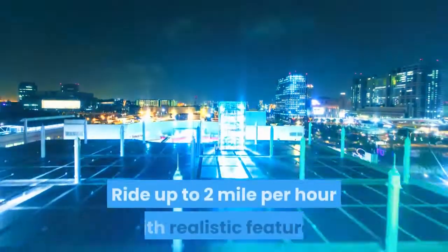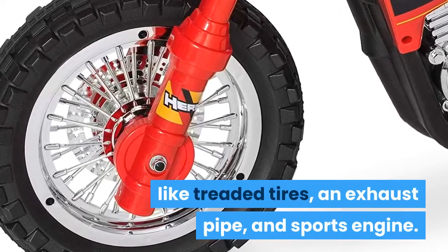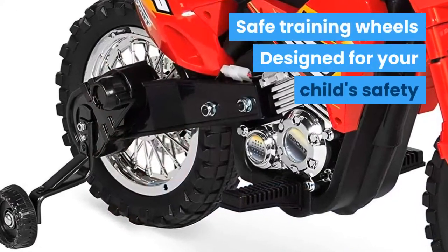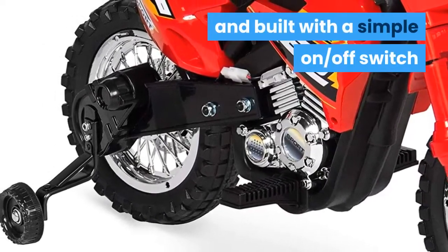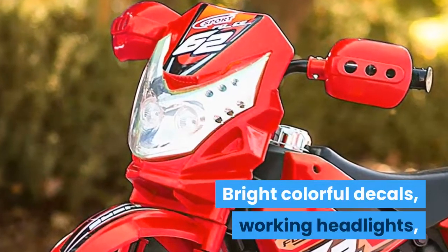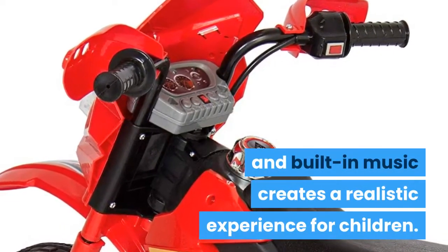Ride up to 2 miles per hour with realistic features like treaded tires, an exhaust pipe, and sports engine. Safe training wheels designed for your child's safety and built with a simple on/off switch. Bright colorful decals, working headlights, and built-in music creates a realistic experience for children.